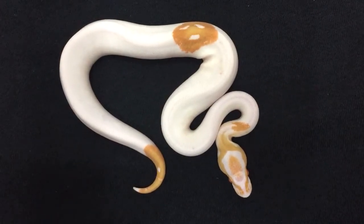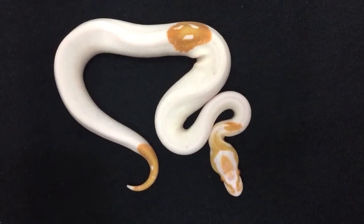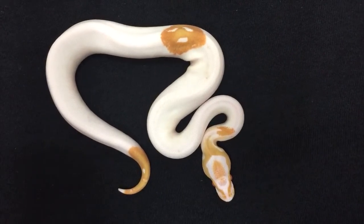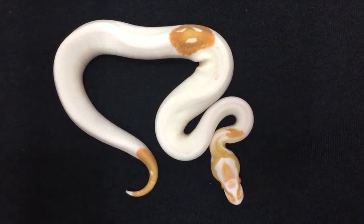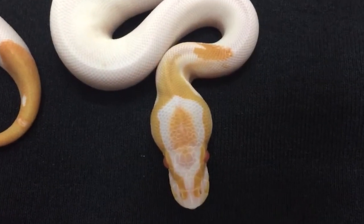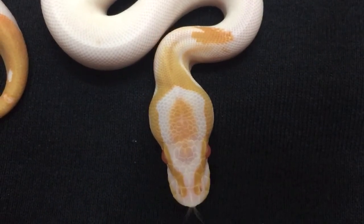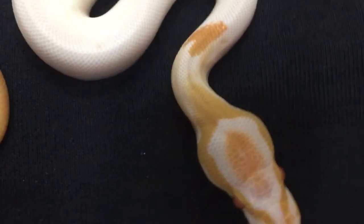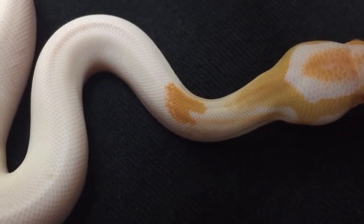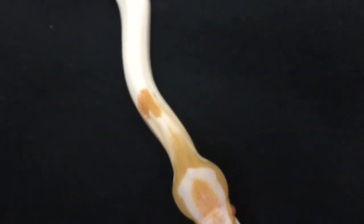This little female albino pied hatched out about two weeks ago, just had her first shed ever, and she looks a lot better than I thought she was going to. I really like this area right here by her neck — how it goes from the albino pattern and color to a faded out white, and then has this spot of orange. I think that's really unique looking; I didn't see that before she shed out.